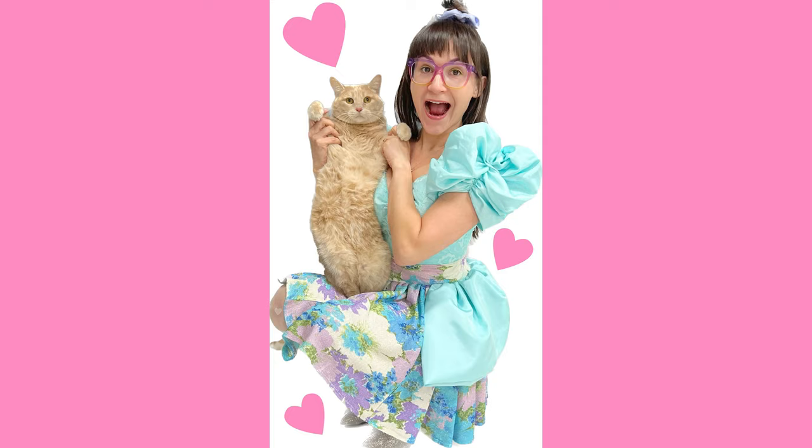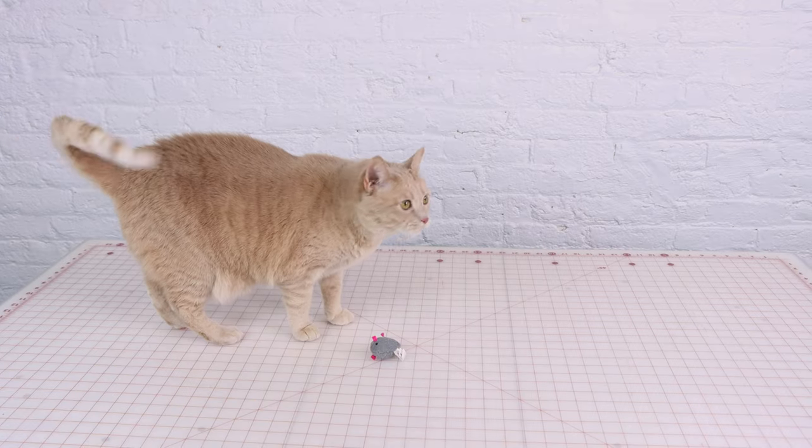To make these pajamas extra special, I had custom fabric made with a picture of me and Iris. Now we just got to wait for it, right Iris?